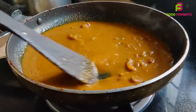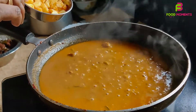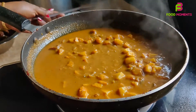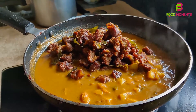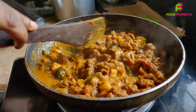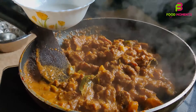Now we will cook it in the pan. We will add beef to the pan and add gravy. Put the beef in the pan and cook it through.